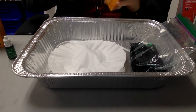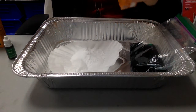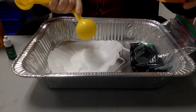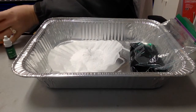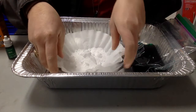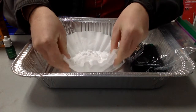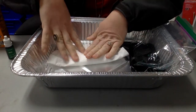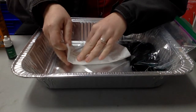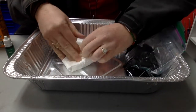Then I'm going to take my coffee filter or napkin, whichever one you decide to use, and we're gonna add three tablespoons of baking soda. You want to make sure that you keep all the baking soda in the center, because now we have to fold it up. Make sure that no baking soda is on the outside of the coffee filter or paper towel, because then you won't be able to have a really big explosion. I'm gonna fold this in half — make sure it's really tight.